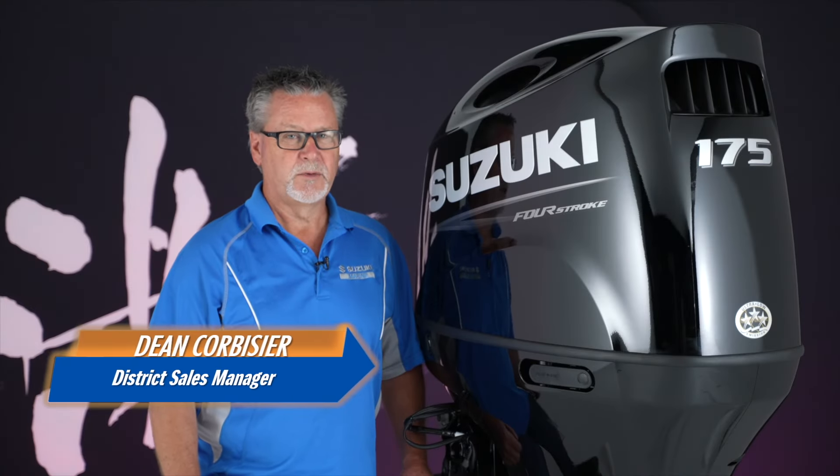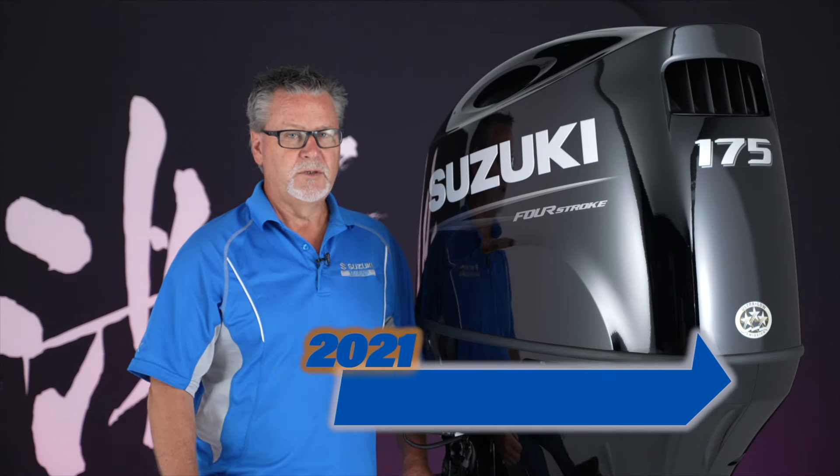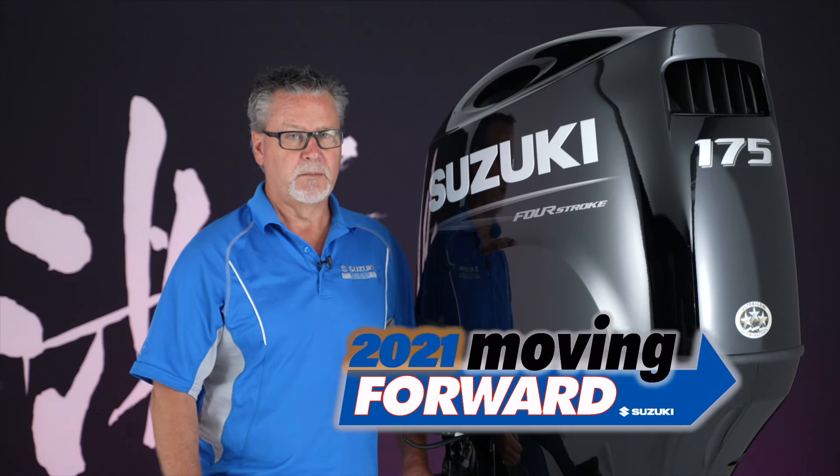Hi, I'm Dean Corbusier with Suzuki Marine. For 2021, it's new tech for these medium horsepower motors.